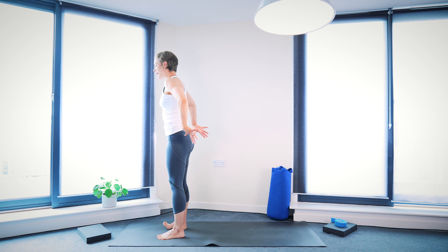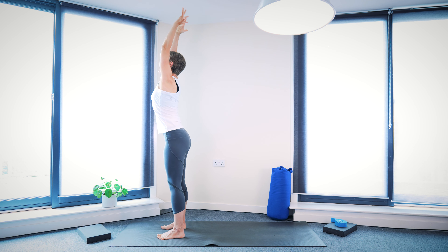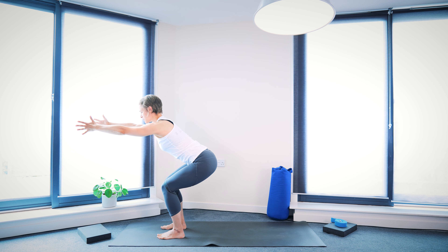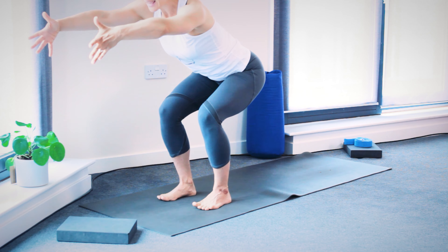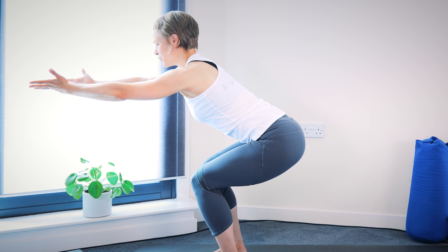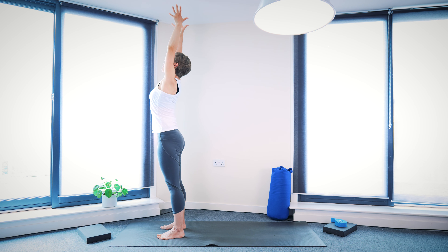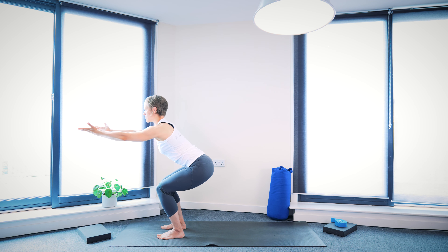As you inhale, reach arms in front and then up towards the ceiling. As you exhale, bend the knees, bring arms in front of you, coming down into chair pose. Think about sending your bum slightly back, tilting forward from the hips. Same again: as you inhale, press down through the feet, you could open the chest. And exhale, come down into your chair pose. Two more times — inhalation, press down through the feet as you lift up, reach arms up. Exhale, lower down into the chair, let the arms come lower.